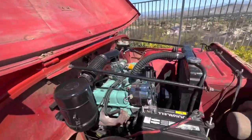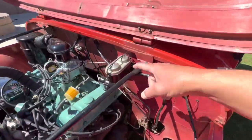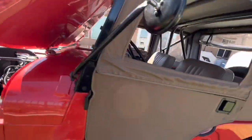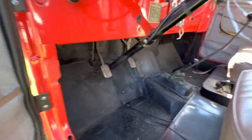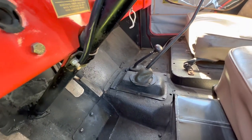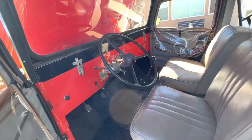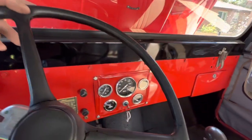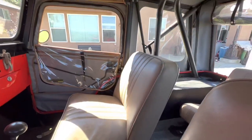Got swinging pedals, got the dual master cylinder. It's got a T14 in it, a Dana 20 transfer case. New top — best top.